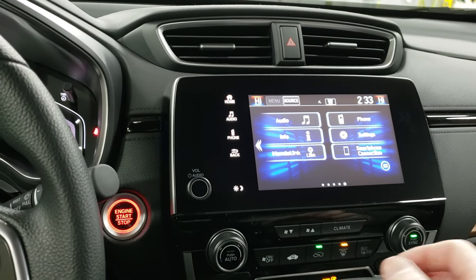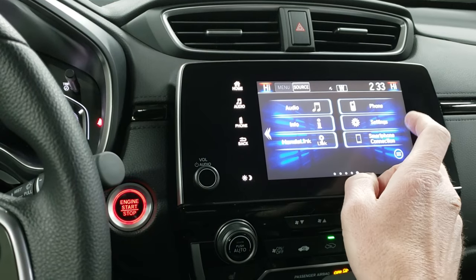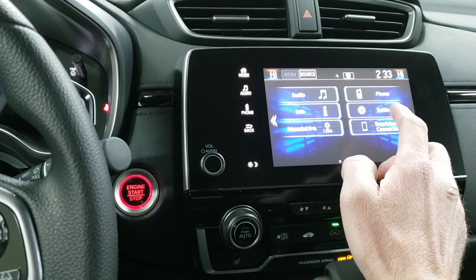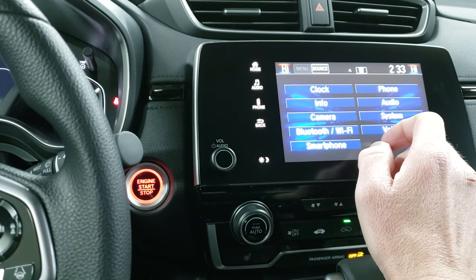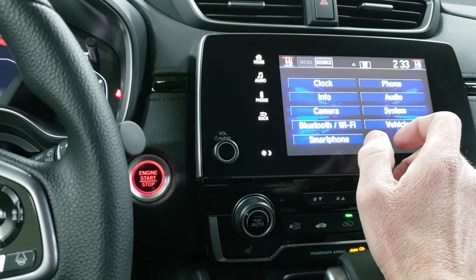Alright guys, this is Anthony from Voss Honda. I thought I would do a short video for you guys on the TPMS system — that stands for tire pressure monitoring system.